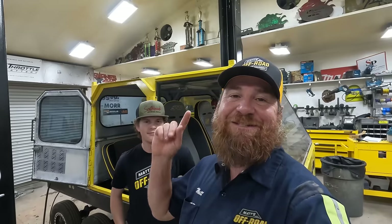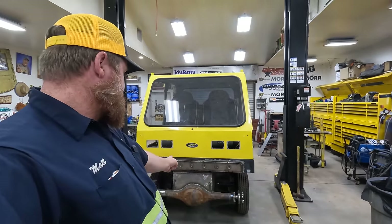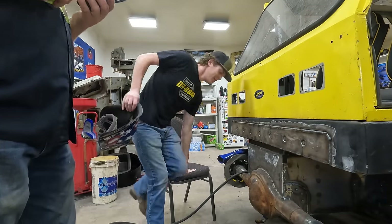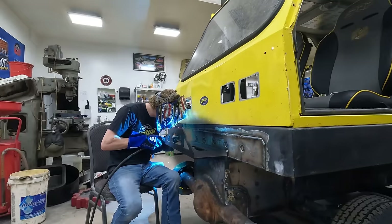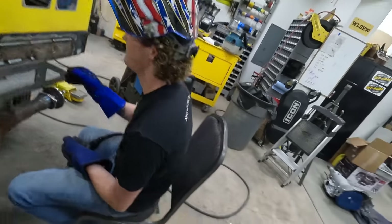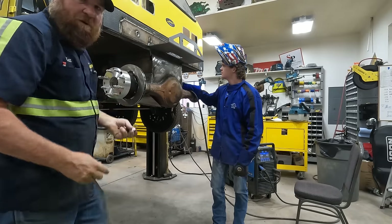Tom came in yesterday and put these seats together - they look amazing and look like they're going to work. Since I took yesterday off, Tom got even with me and took today off, so I brought Colin in here to help me work on this. Just weld across the top because we can - even if it pulls up we don't care, we can push them down. When we need to lift this up off the ground we can just hook it right under the tub right there and go up.